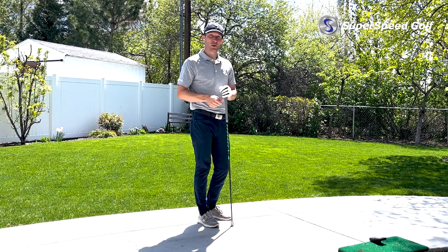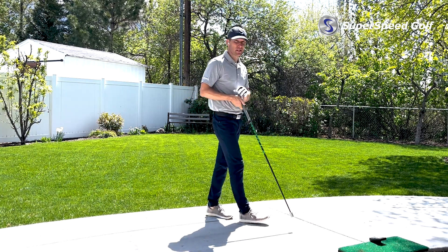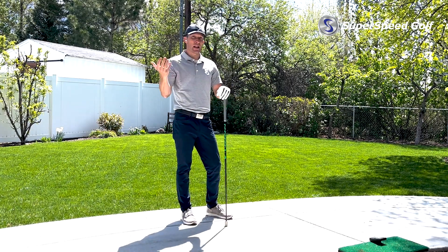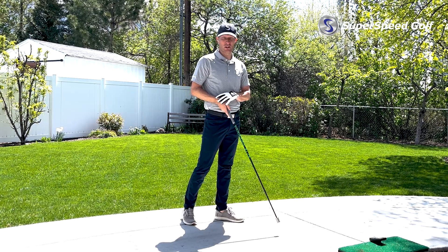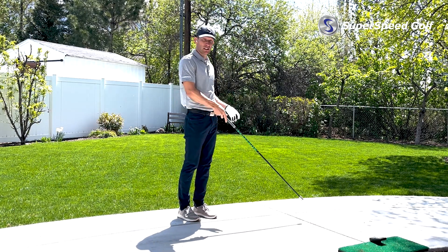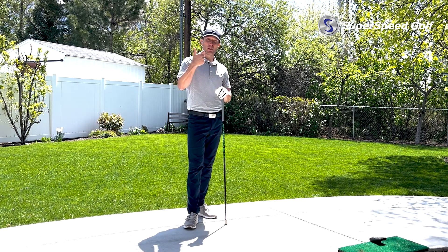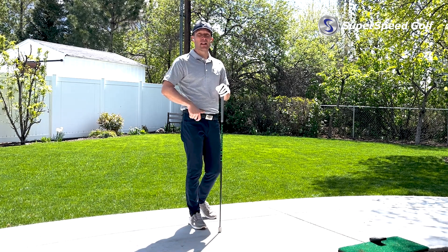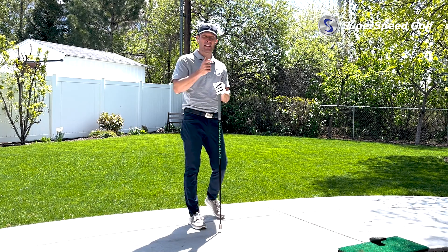The setup of the device is really important. You can see I have it set up on this little turf piece. It doesn't matter if you use a turf piece or not — what matters is that you're consistent. I set mine up right on this line that gives me a target line of where to swing, always on that turf piece, so I know I'm assessing speed the exact same way each and every time with that PRGR.